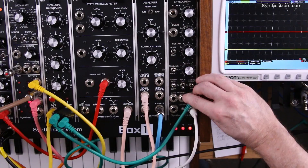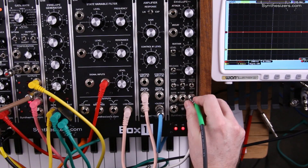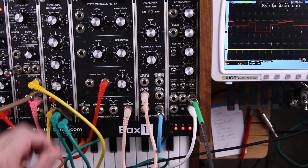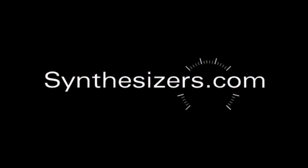So the Q179 can be used as a single channel quantizer. Here's the output from a Q960 sequencer — and here we go.